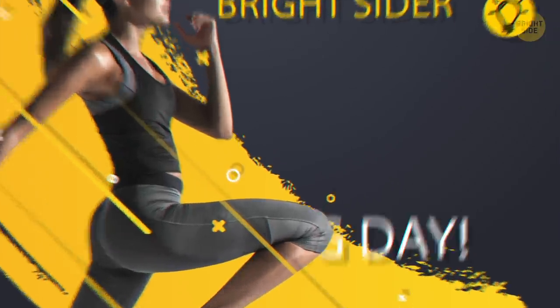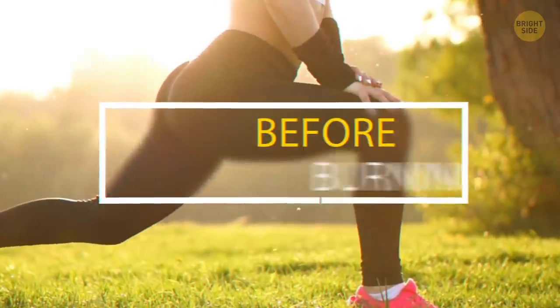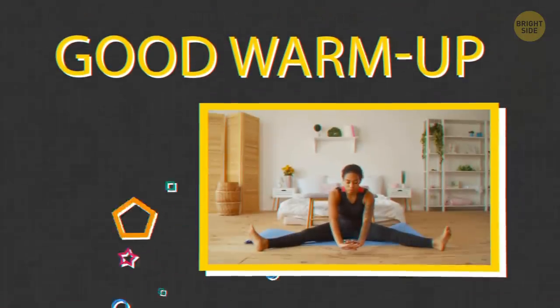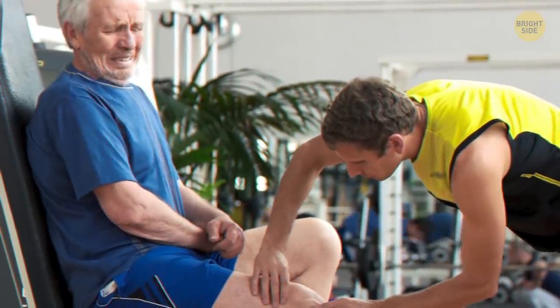Alright, Bright Siders, it's leg day! Sorry, armpit day was last week. Before we start burning the fat off those thighs, let's start with a good warm-up. Need to get the blood flowing, stretch those muscles and tendons — don't want to pull anything.